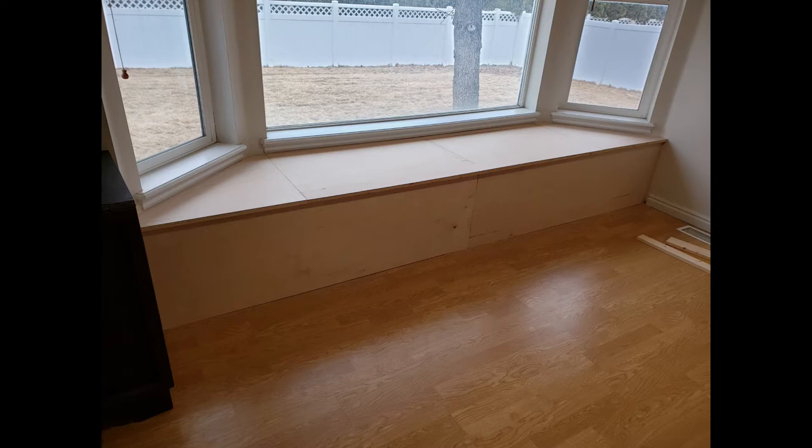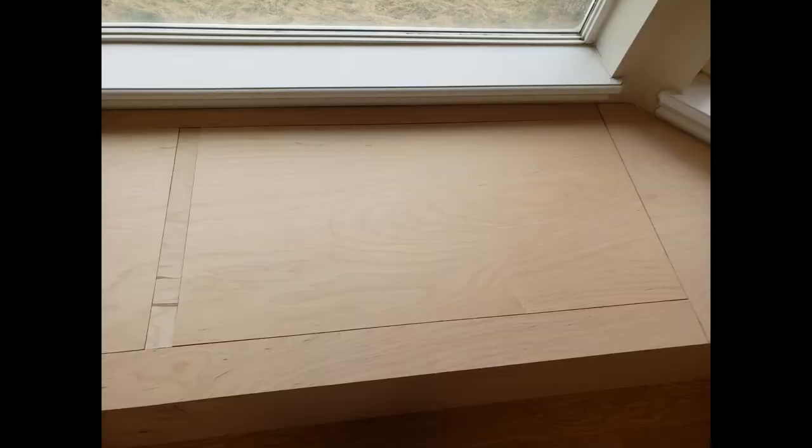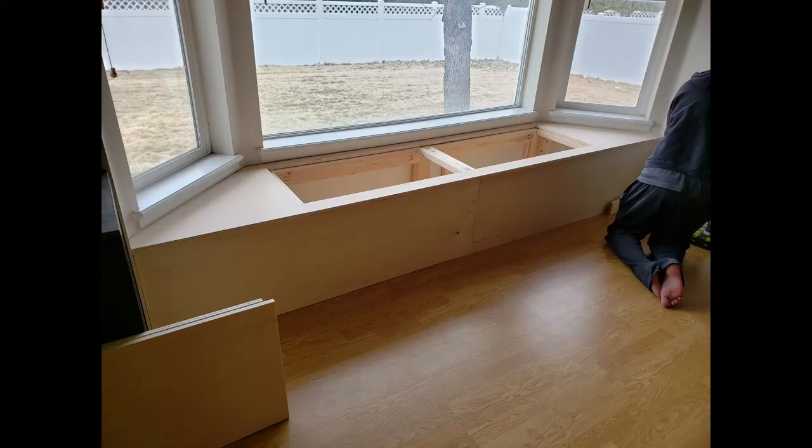Our bench has two doors that open. You can see the two individual pieces of wood there that are just placed in right now, until we get them on hinges and have handles.